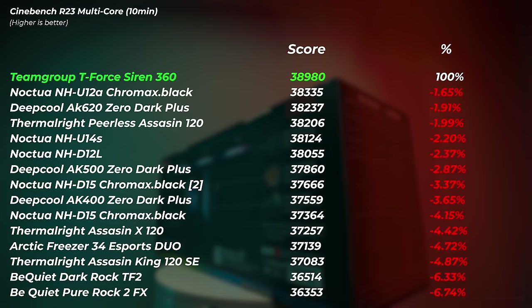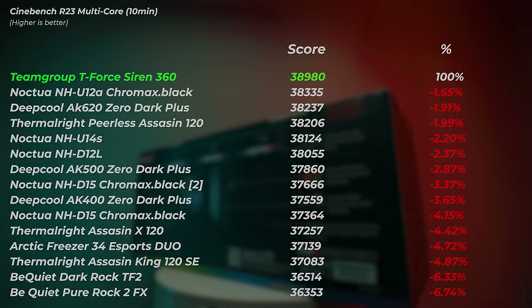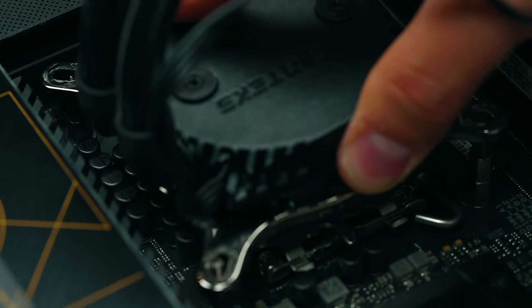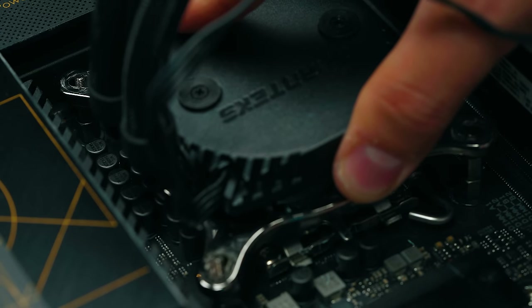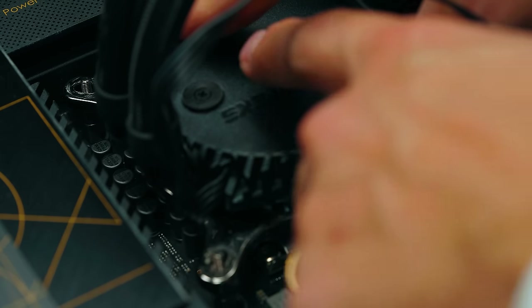If you are running Intel CPUs at 200W plus, I'd recommend an AIO. Lower power CPUs don't strictly need one, but at 200W plus with turbo boost, an AIO is definitely the territory for getting the ultimate performance.